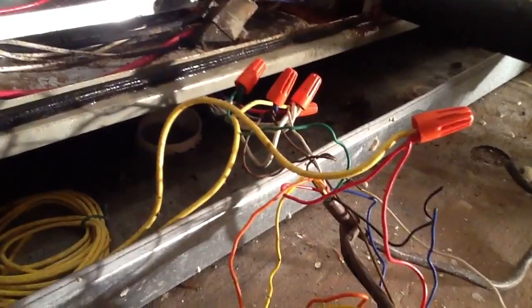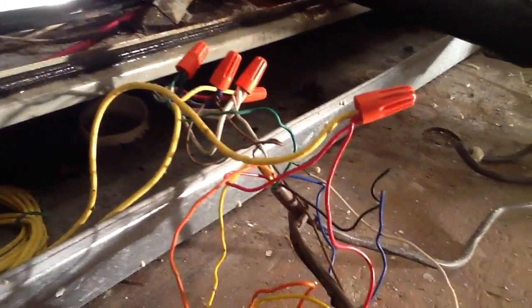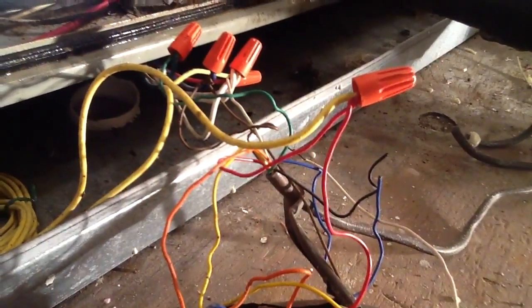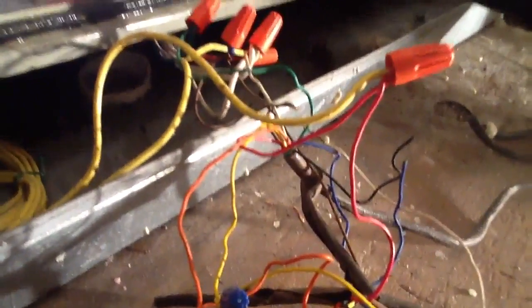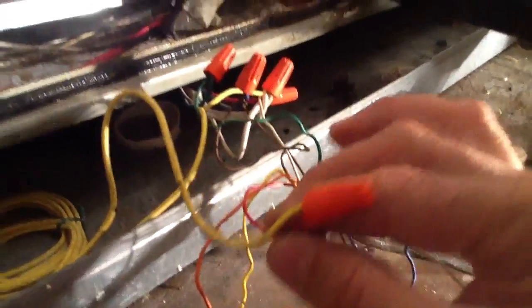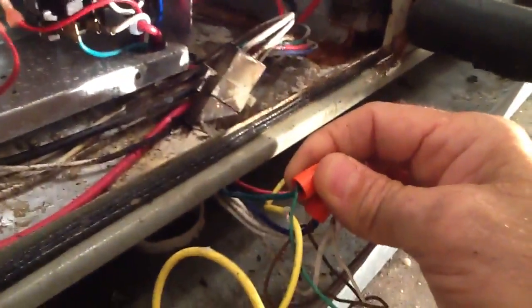We're at the air handler now. I want to talk to you about the wiring. You see the red wire — that's your red wire coming from your heat pump, tied in through your float switch going into your unit itself. The green wire, in this case, is tied to the green wire going back to the air handler.